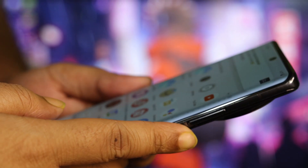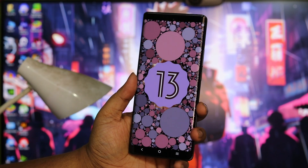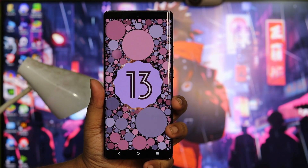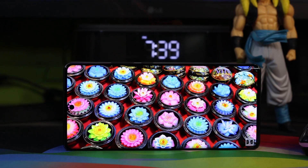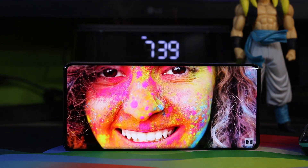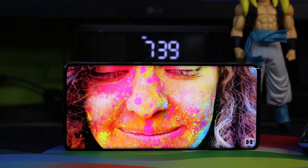FunTouch OS looks good in the iQOO as well, and it is very optimized for gaming. The Vivo X90 Pro comes with Android 13, and Android 14 will arrive very quickly — almost in January. Overall, the hardware like the vibration motor is also good, and the software enhancement and hardware are very good. So overall, FunTouch OS is good.